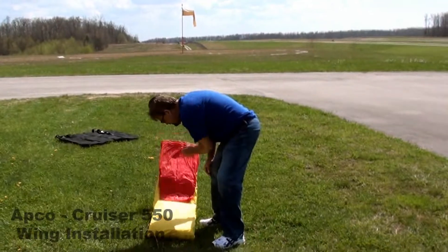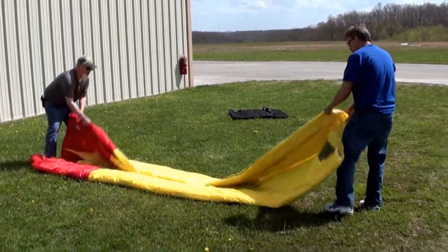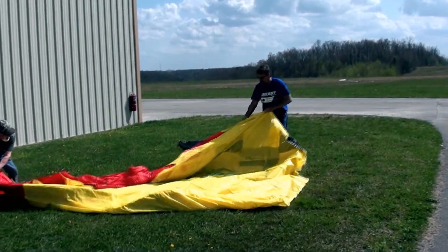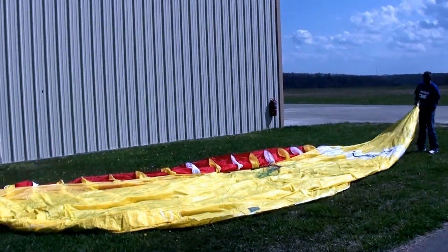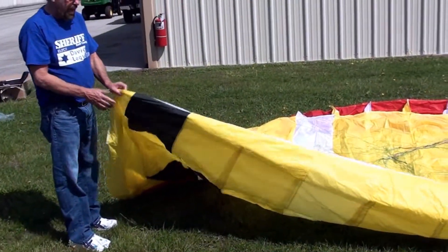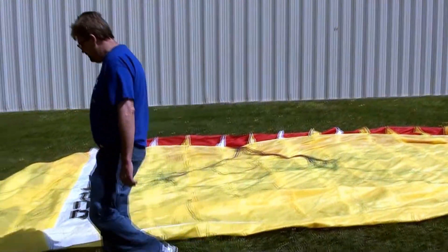Figure out where the front end starts. When you're landing, put it back here. When you're laying your wing out, this black mark indicates the bottom. Pull that out a little further. These don't have stabilizers, so that's why they pop right up — half the power it takes to do one of those.